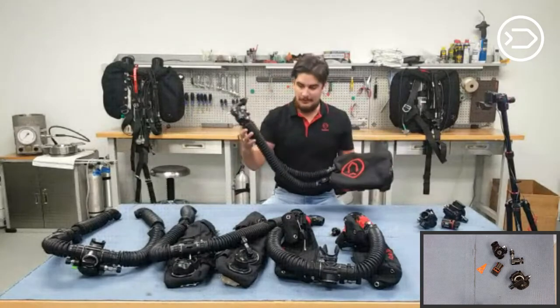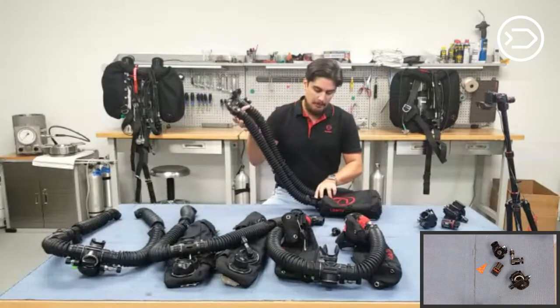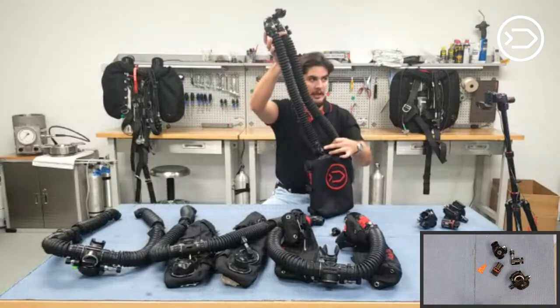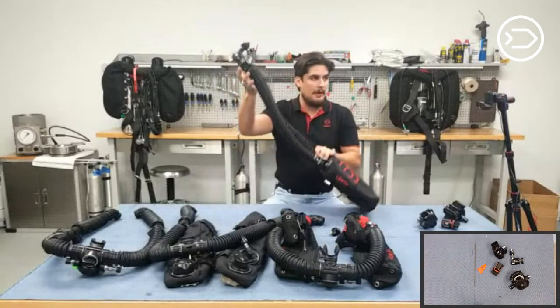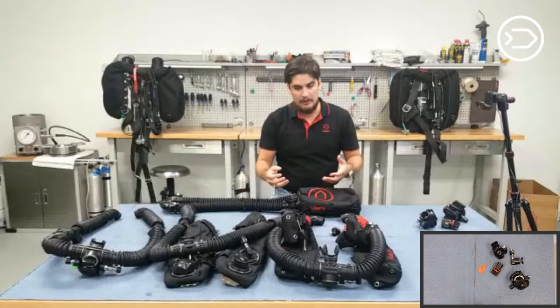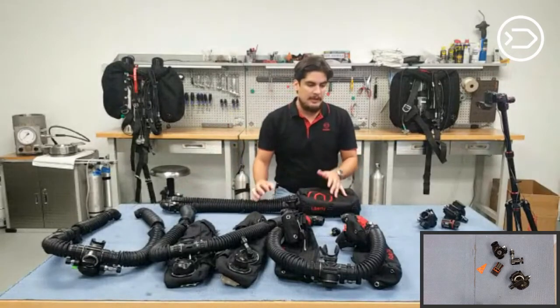This is the side mount counter lung configuration with the membrane ADV — it's more of an inline piece rather than a T-piece. The reason we have the counter lungs integrated with these loops is because the counter lung and the ADV work in sync together. Just like how the rebreather is a whole body system, they need to operate together.